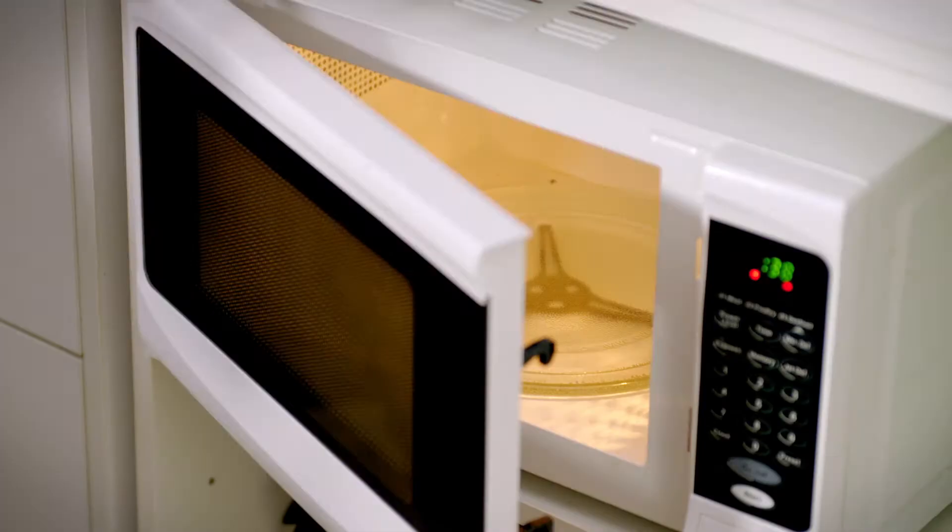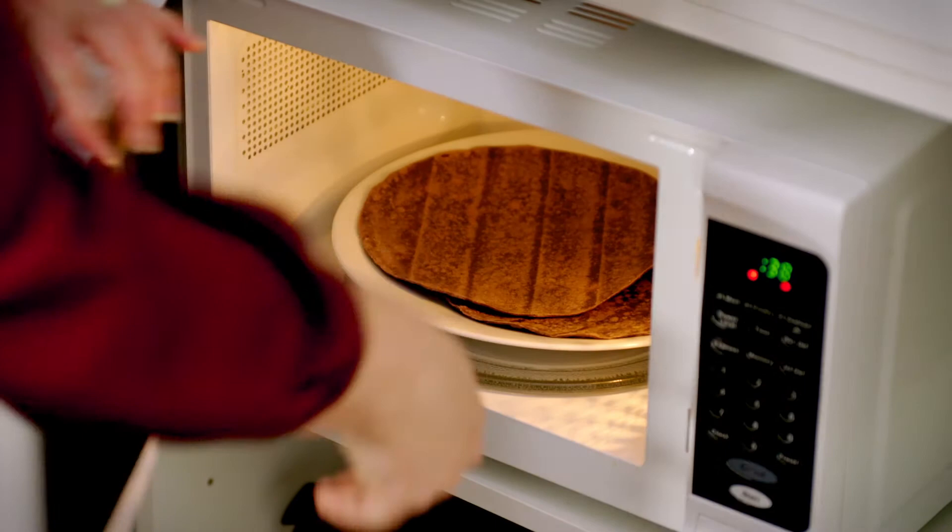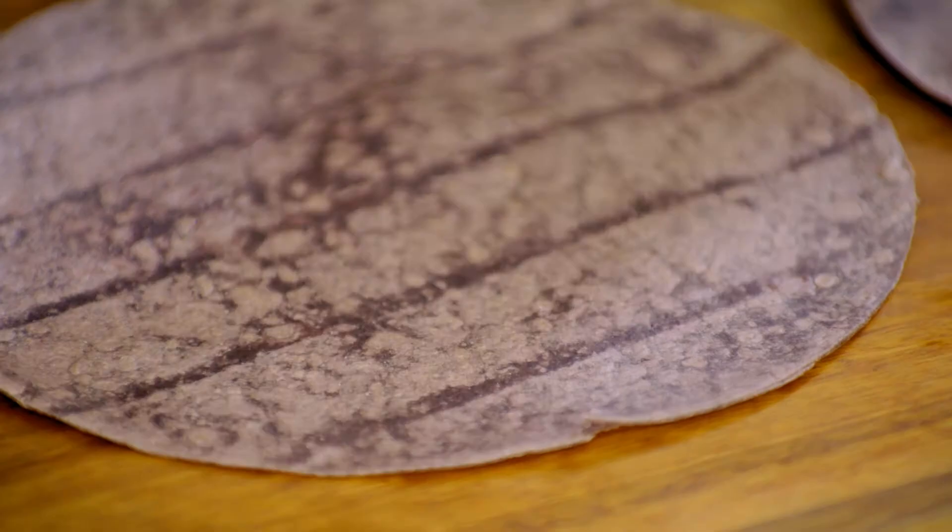To get our best results — because we want to fold these — just heat them for about 20 seconds, either in a sandwich press or in the microwave. It's going to make them a lot more pliable. Then we've got our peanut butter, so I'm going to pop it on the top half in a semicircle.